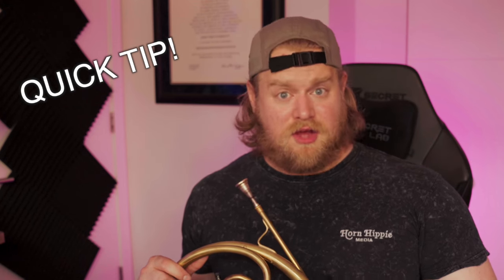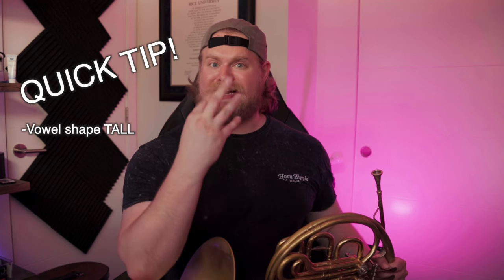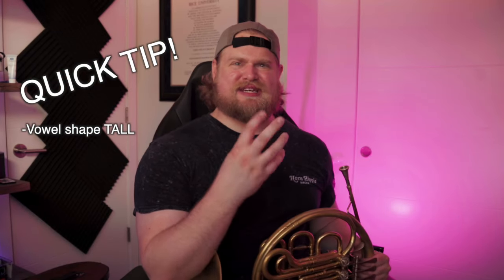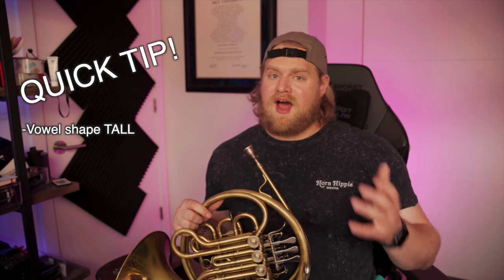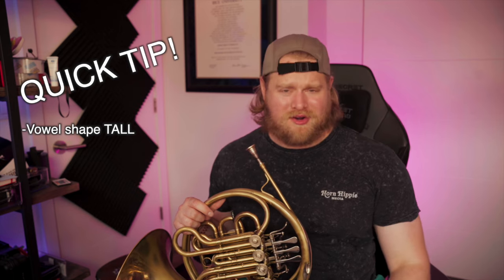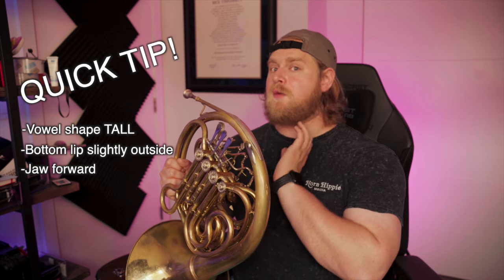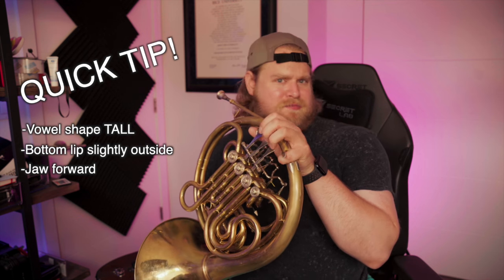A few quick tips on playing in the low register. When you're playing in this register on the B flat side, it's important to keep your vowel shape inside your mouth really nice and tall — not closed down, or else you'll get a really oink-y sound. Keeping that tall O open vowel shape is key to sounding really pretty in this register. When I go into the low register, my embouchure shifts a little bit — this is really common with bass trombone players as well. My bottom lip will leave the bottom of the mouthpiece ever so slightly, and I'll push my jaw forward slightly. This allows me to have my lips nice and relaxed and gives me stability in this register.